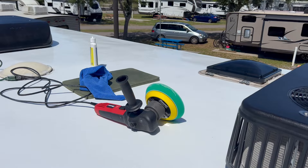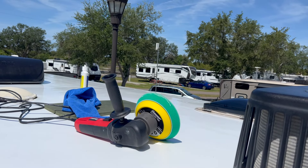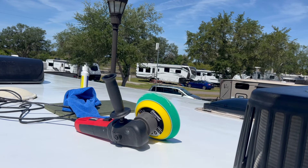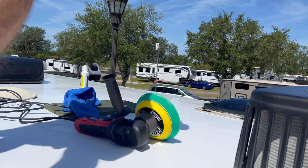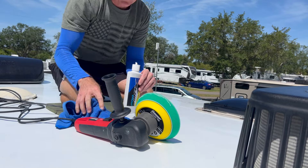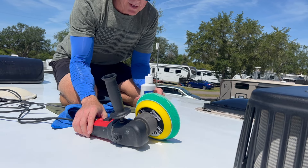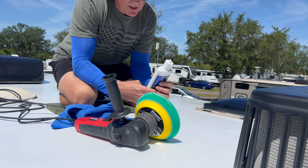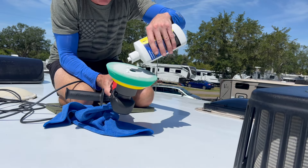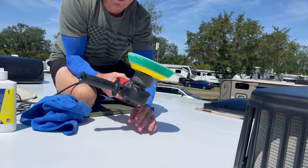I'm up on the roof and I have already cleaned the roof and washed it off, so it's pretty clean right now as you can see. I'm going to take several before and after pictures. I've already been buffing a little bit, but I'm going to show you what I'm doing - putting a little bit of the PHZ-1 onto the pad and just working a small area.